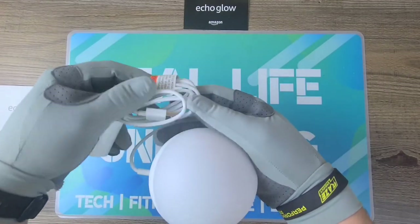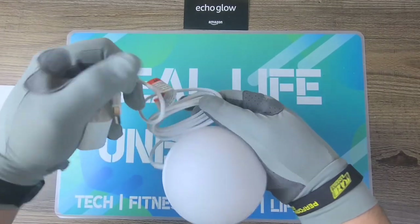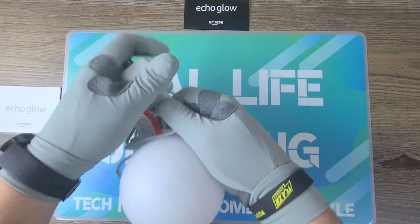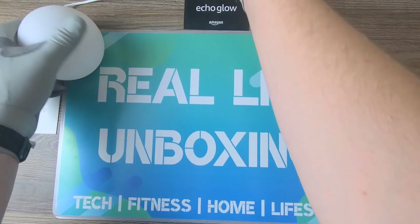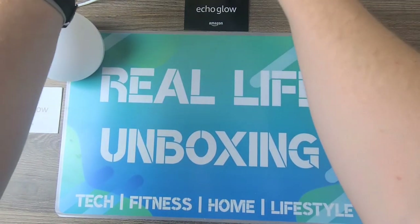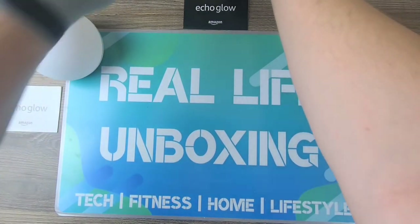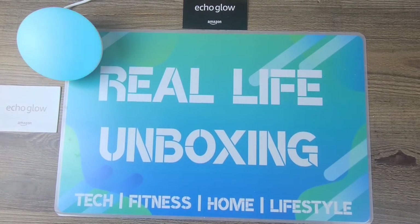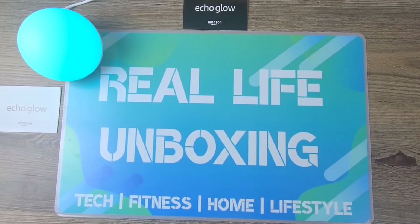Let's go ahead and hook it up. Let's plug the USB port into the actual charger head. And now I've got an additional surprise for you guys.